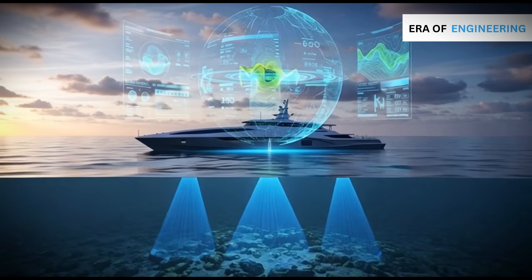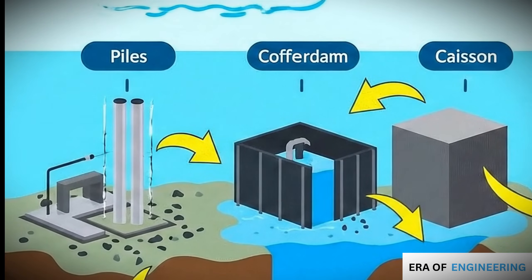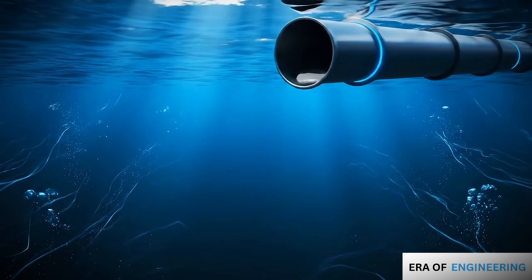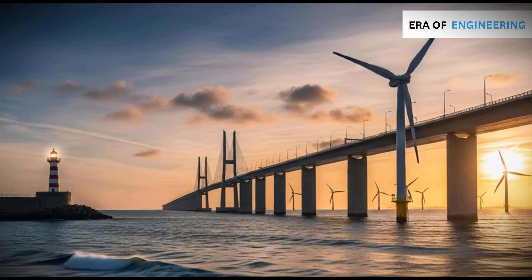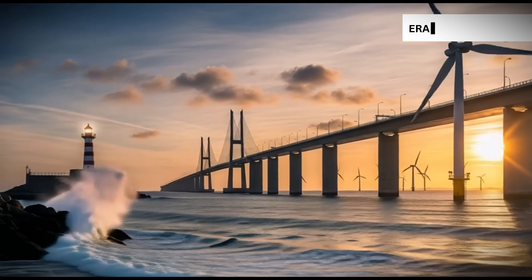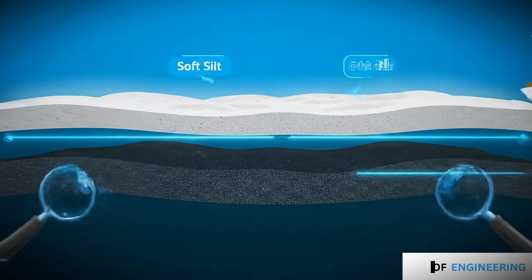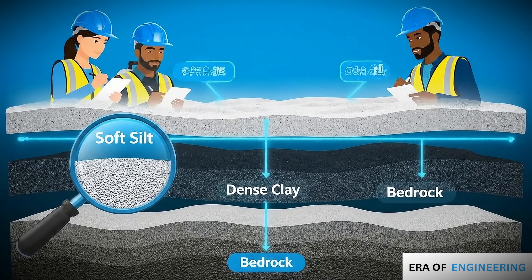We'll cover site investigation of the seabed, foundation techniques like piles, cofferdams, and caissons, underwater concreting using the TREMIE method, and finally how these foundations support massive bridges, turbines, and other offshore structures. Let's begin with the first step: understanding the ground beneath the water.